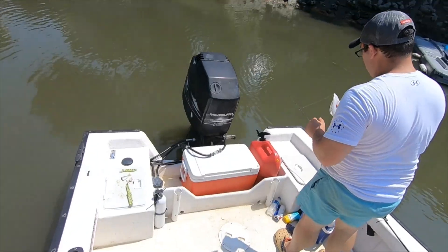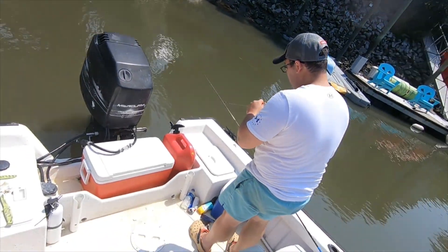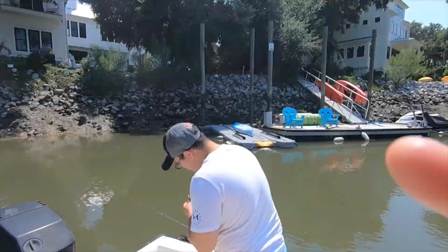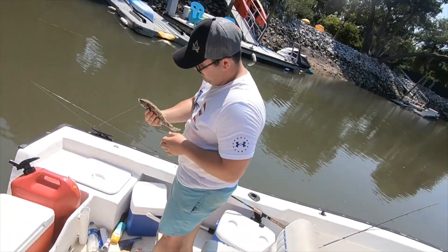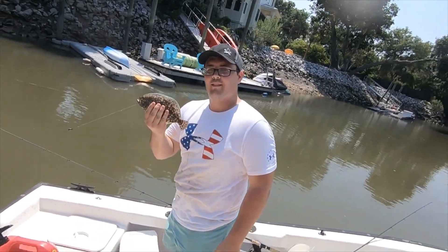Messed up the video on this but got the video of the fish — might as well measure him just for fun. Hold him in front of the camera. Nice — decent little flounder.